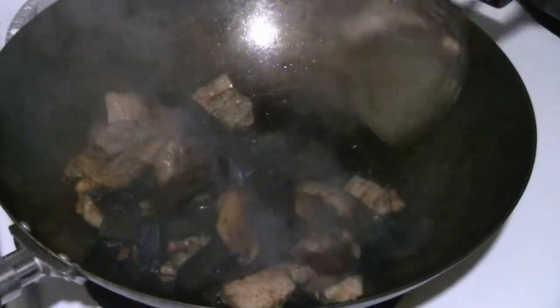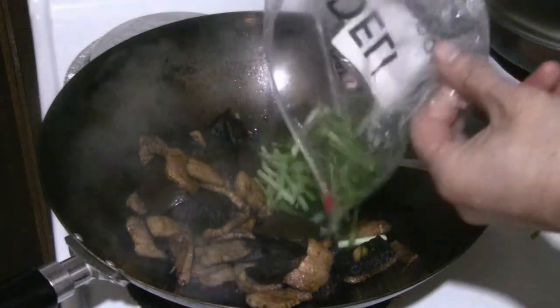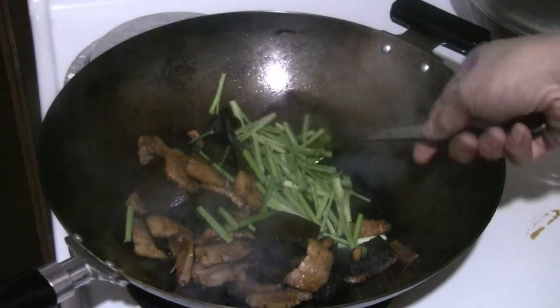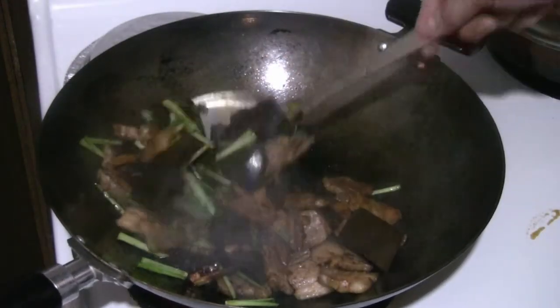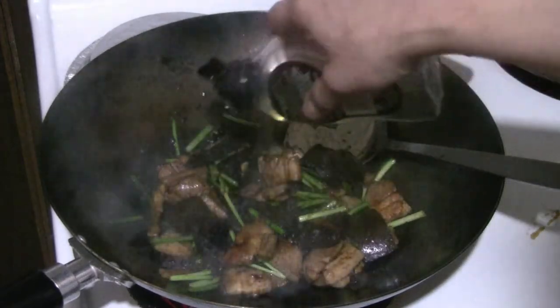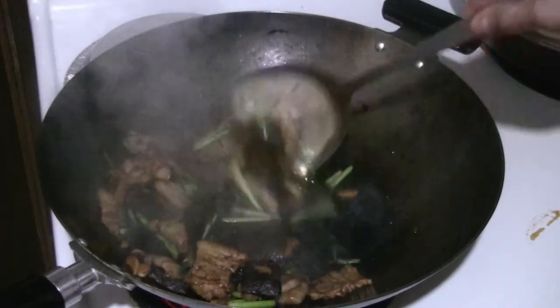Add the Chinese grapefruit skin and turn the heat to high. Pour in the soy sauce that the grapefruit skin was marinated in. Add about three-quarter cup of chives for color, putting them in just before you take the dish off. Add about another teaspoon of cooking oil to shine everything up — this is a trick Chinese restaurants use to make the ingredients look shiny.